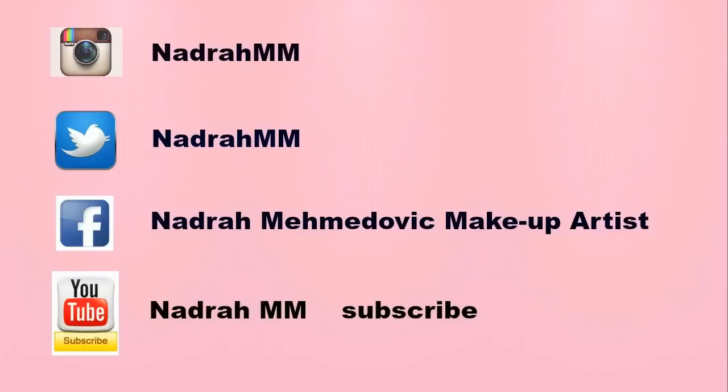Well guys, that's it. I hope you liked this tutorial and please don't forget to subscribe. Ciao, ciao!